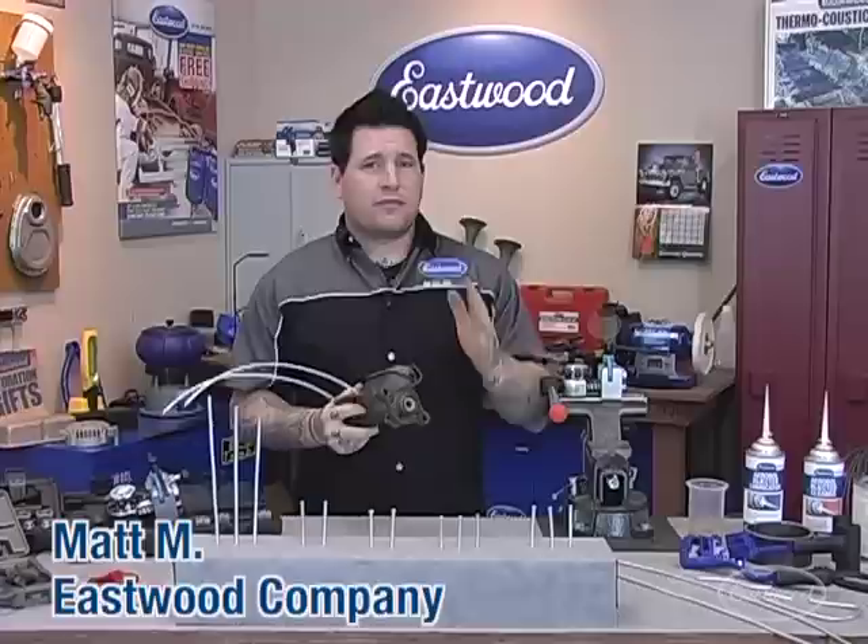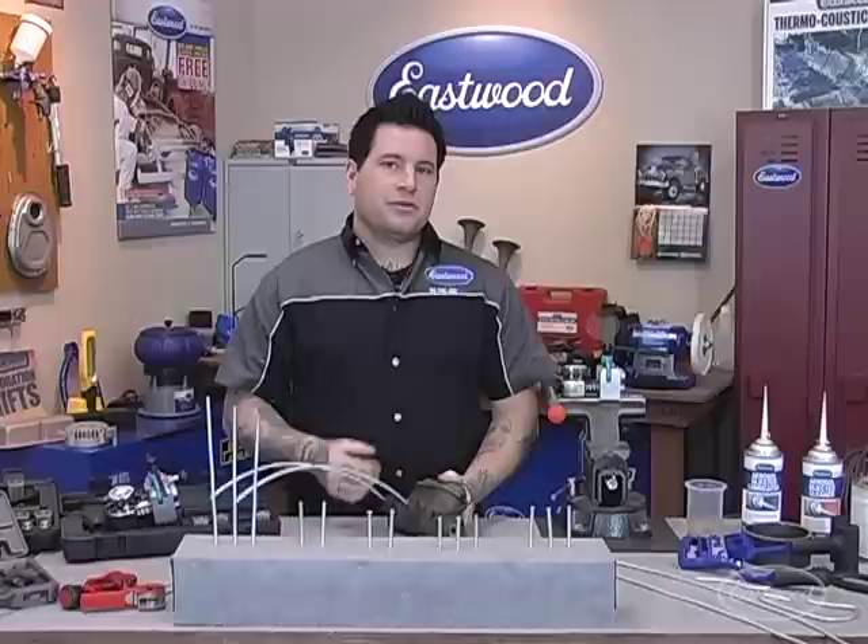Hey everybody, it's Matt from Eastwood Company and we're here for our next live stream. Today we're going to talk about brakes, but before we start, just a couple little technical things we found in the last live stream. Make sure your computer is updated to the newest Flash version, and if you have availability to Chrome or Firefox, try and use that — it seems to work better for the live feed.